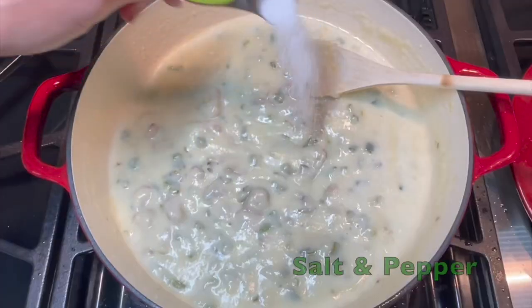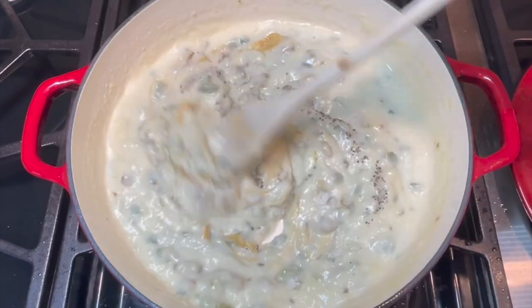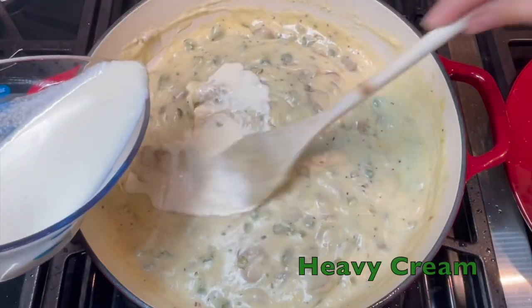Add your milk, salt, pepper, and Dijon mustard. Continue to stir the sauce, then add in your heavy cream.